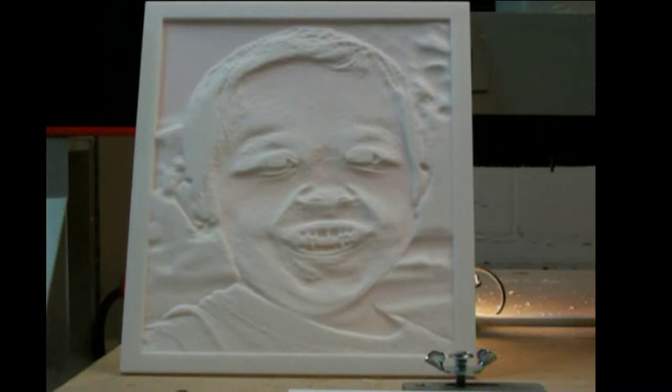It actually took me about three hours to cut this lithophane of my grandson Liam. With the front lighting turned on you can see the thick and thin spots.